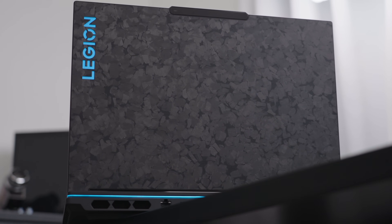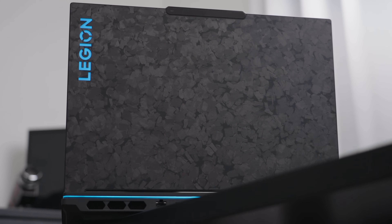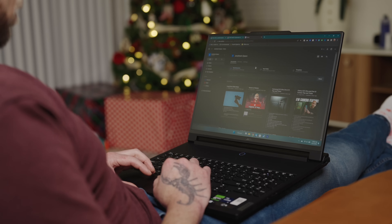This is the Lenovo Legion 9i, the world's first laptop with internal cooling that doesn't require external connection to an accessory of some sort. I've been using it now for a few weeks, and while I'm not quite ready to give my full review, I do have a few thoughts.